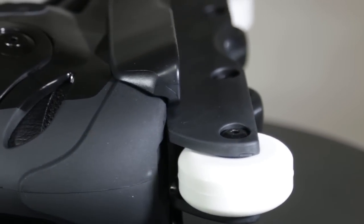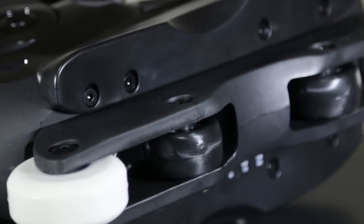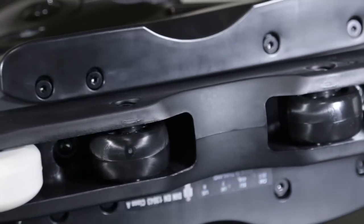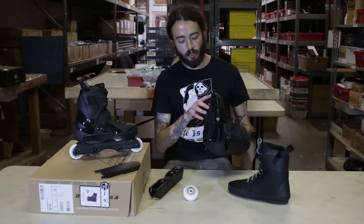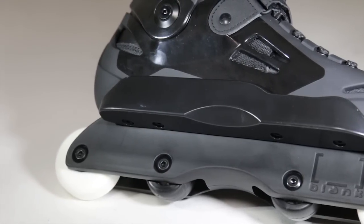Also for the wheel size — if you're riding these skates with the stock Blank frames, you can put up to a 64mm wheel on the outside spots due to the wheel wells in the Rollerblade Solo skates. So later on you can upgrade the wheels to a 60, 61, or 64mm.